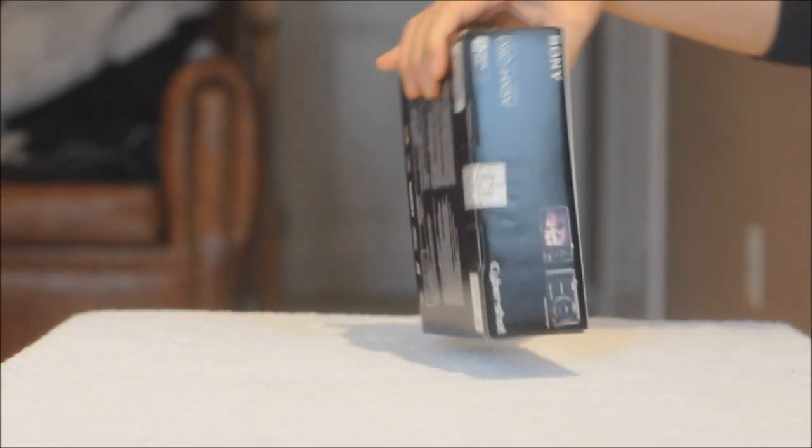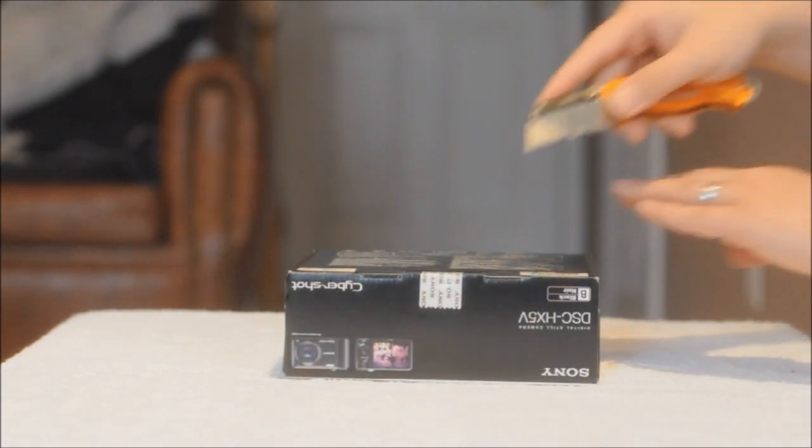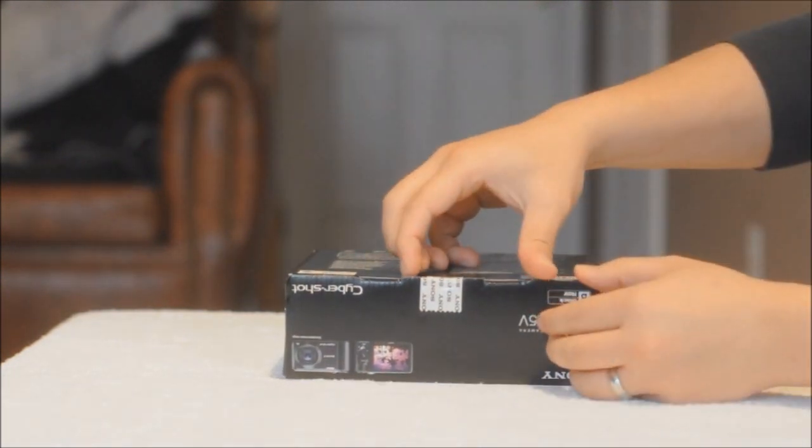Nothing special here. Okay, let's open these bad boys. Like most Sony electronics, they have this sticker that you have to break open first.